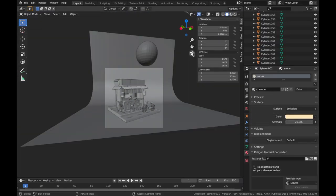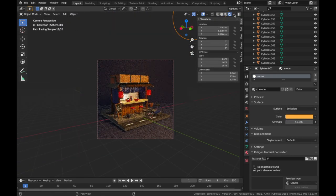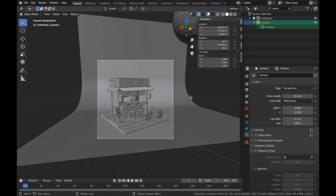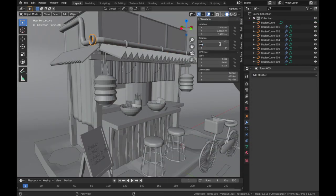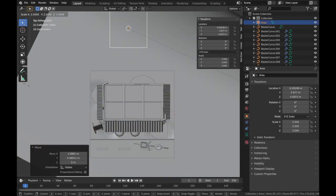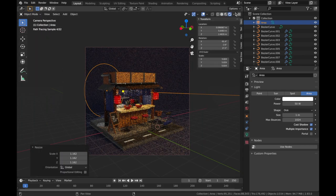I use a sphere and give it an emission value because I think that imitates the beautiful moon upon the street the best. That's the sort of lighting I went with in this particular scene. You can also use area light or sunlight, but I think they might be a bit too strong, so I preferred something slightly gentler. I did give the scene some area light in the back as a backlighting.